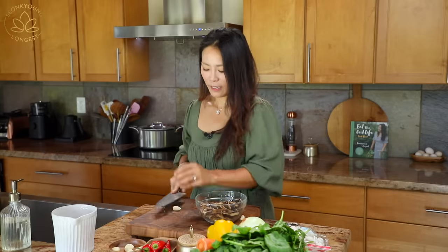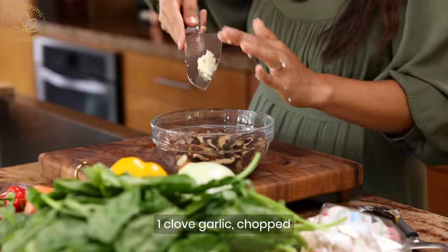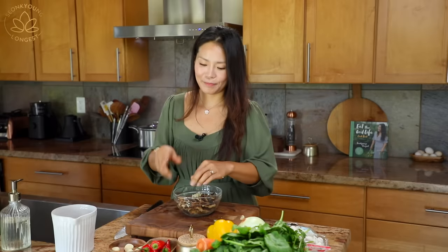I'm going to chop one garlic and add it into the mushrooms, because we are going to marinate the mushrooms first.